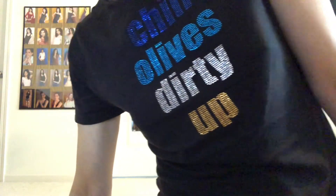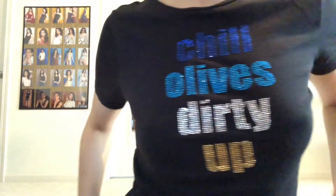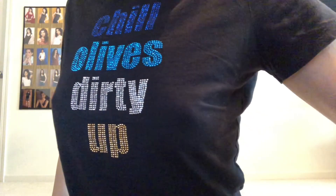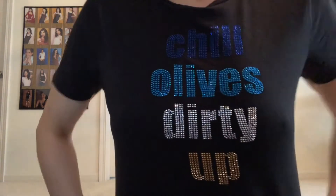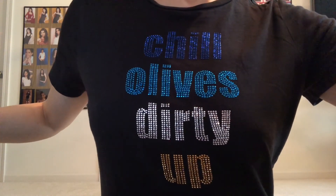Hey everyone, welcome to 30 Days of Yoga with Adriene. I'm Adriene and it is Day 30, y'all! I bring my palms together, I tip my hat, I bow to you. Thank you so much for crawling along this journey with me.